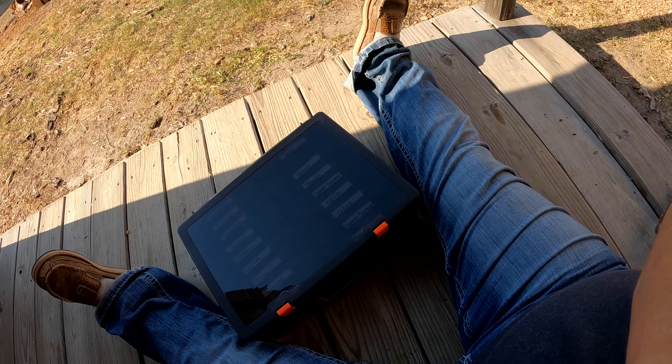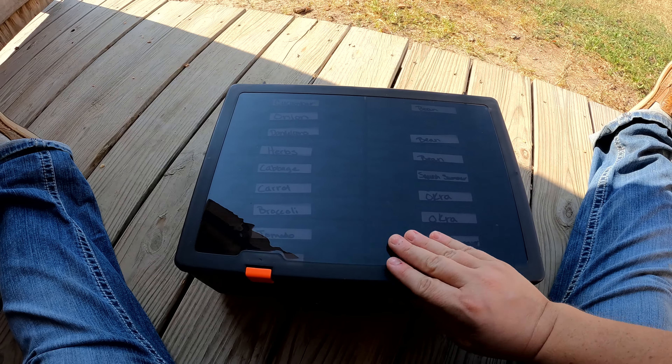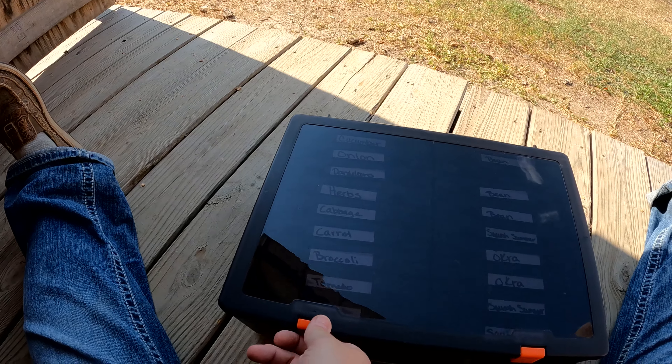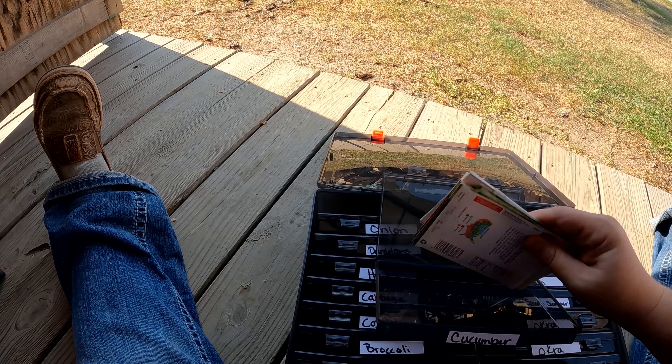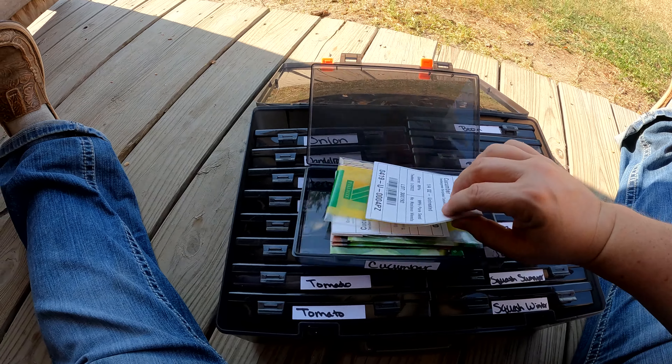So I looked for something to organize my seeds and I came up with this — and I am in love with it. It's super simple. This is actually a photo storage container. It's kind of opaque, you can sort of see through it, but it's a bit dark. It's made to hold photos and it was relatively cheap — I don't think it was even ten bucks.